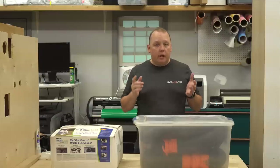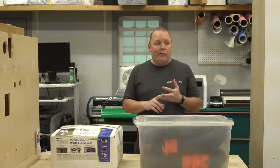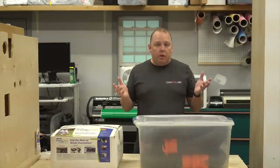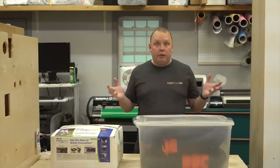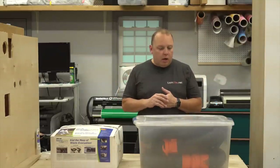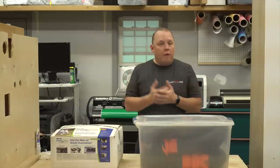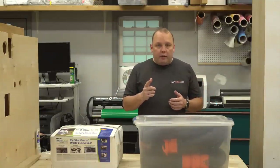Traditional sewer hoses — they're inexpensive, you can get them just about anywhere. When they're gross and stinky, you just throw them out and replace them, and they work pretty well. On the downside, you've got to put caps on them, they're gross and stinky, sometimes they're too short, sometimes they're too long, you need gravity for them to work properly — and they're gross and stinky.